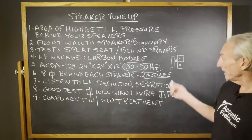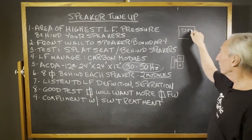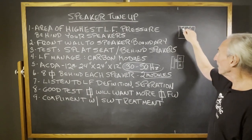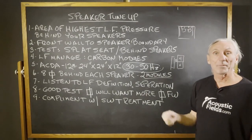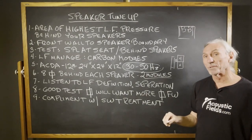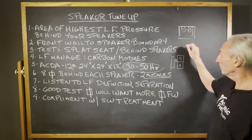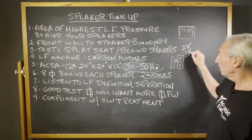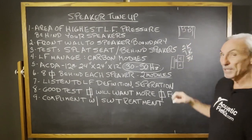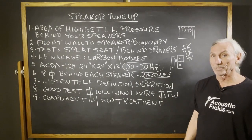To complement that, you want to do some sidewall treatment. If we put our modules behind the speakers, we want to treat the sidewalls too so we get nice reflection management. We can do that very inexpensively with our foam technology. Four modules, probably about $2k, and foam maybe another $1k for the wall — so for $3k you get a huge low-end improvement and reflection management on the sidewalls.